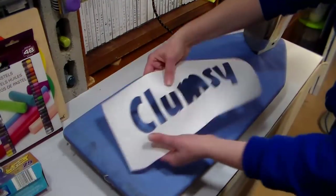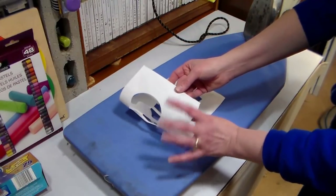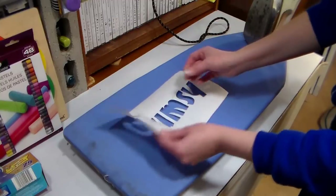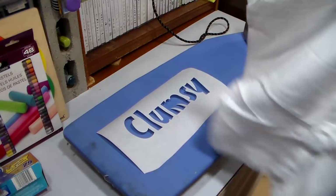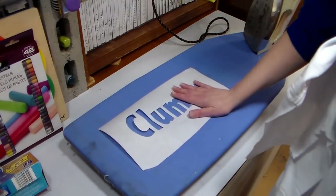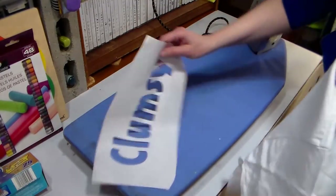Now if you look at the freezer paper, you're going to see that one side is matte and one side is shiny. The shiny part is what is going to fuse with your fabric. You can use any fabric, but I've got some white t-shirts here that I'm going to use. This is a one-time use only stencil, so if you wanted two shirts that said 'clumsy,' you'd need two stencils because they're only gonna last one application.